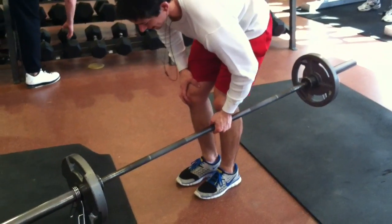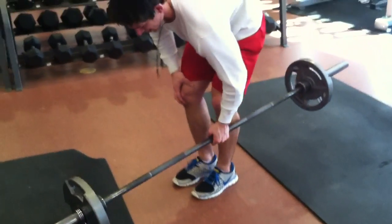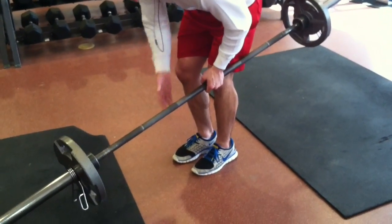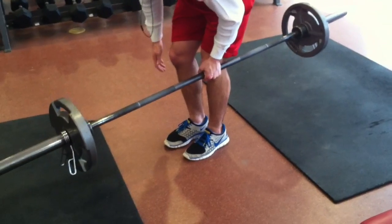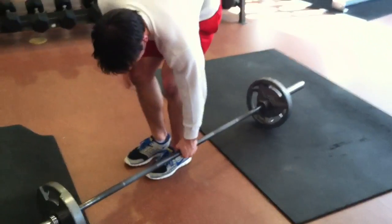Jamie couldn't do these the first time we tried them. See, he's leaning. Squeeze it tight, squeeze it tight. You're going to fight it out.